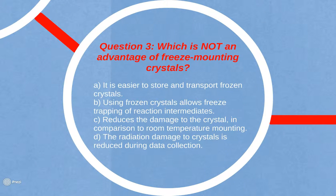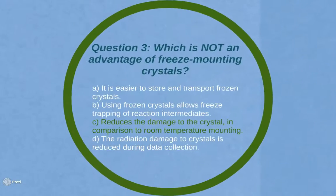Question 3: Which of the following is not an advantage of freeze mounting crystals? A. It is easier to store and transport frozen crystals. B. Using frozen crystals allows freeze trapping of reaction intermediates. C. Reduces the damage to the crystal in comparison to room temperature mounting. Or D. The radiation damage to crystals is reduced during data collection. The answer is C — saying damage alone is too vague.